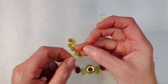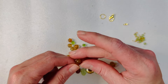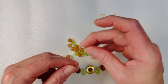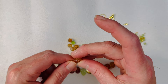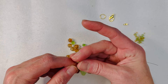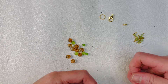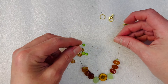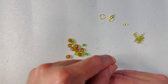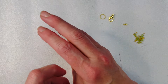A lot of times I don't like to use spacers just because I'm so bead-greedy — I just want to put as many beads on as I can, and I feel like if I use too many spacers I'm not putting enough beads on. But technically, they are beads even though they're spacers, right? So there's that portion of our bracelet — we're about halfway through, so that's good.